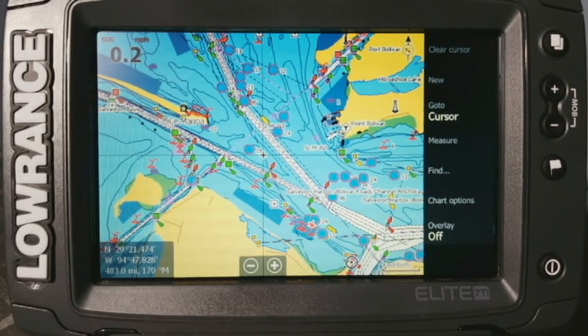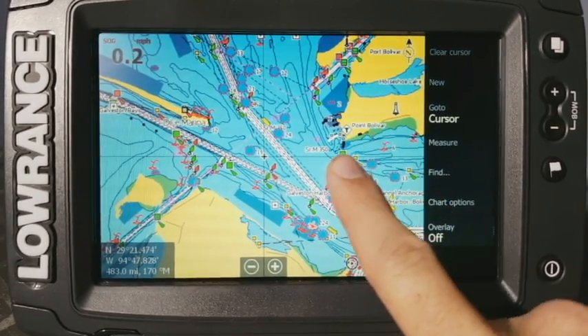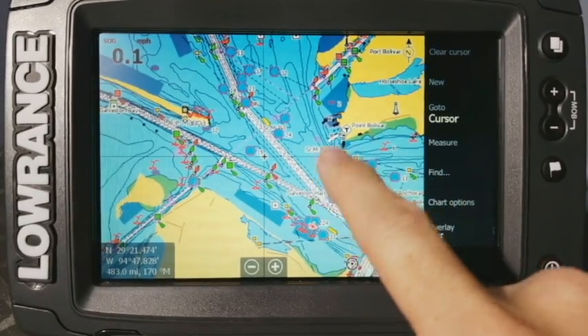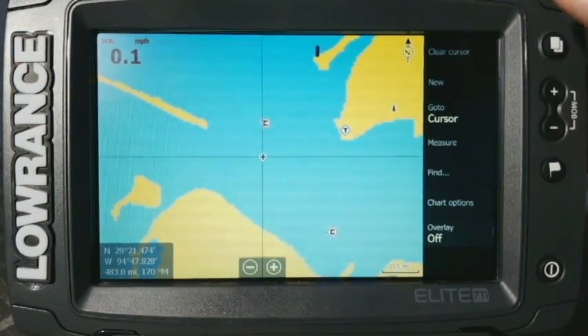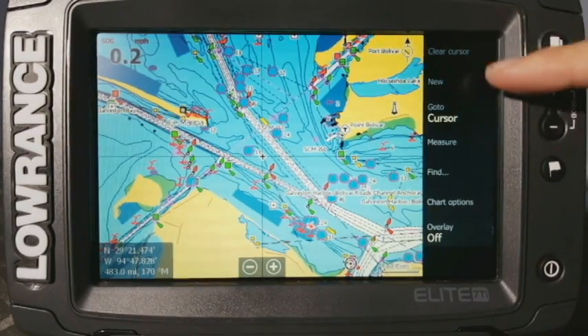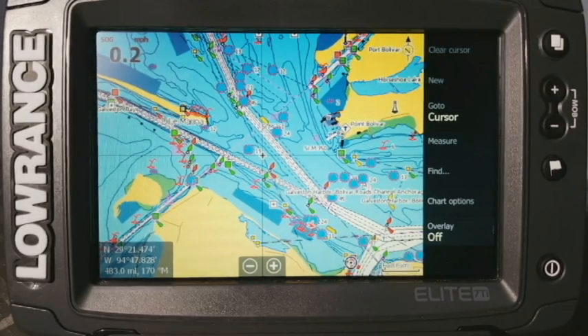If you ever notice, usually maybe at the beginning of the next season, taking it back out, when you touch on the screen, you may notice that it's having a hard time picking up your touches, or whenever you do touch on it, it's actually picking up a spot below where you're touching it. It just doesn't seem to be very accurate. So you can do the simple touchscreen calibration and I wanted to show you guys how to do it.